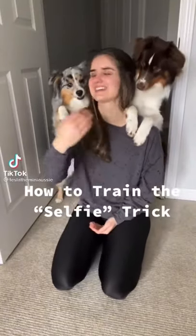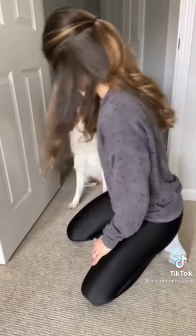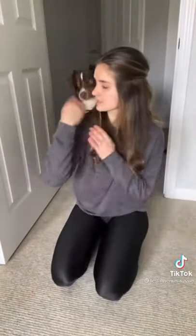How to train the selfie trick. Step one: get a tasty treat and have your dog sit behind you. Use this treat to then lure your dog over your shoulder.